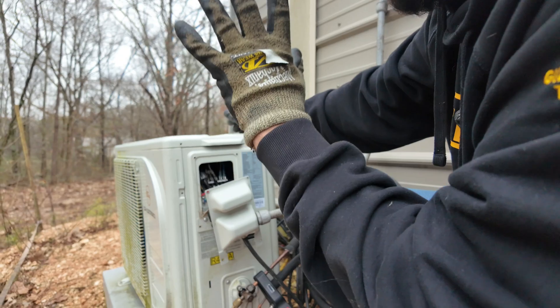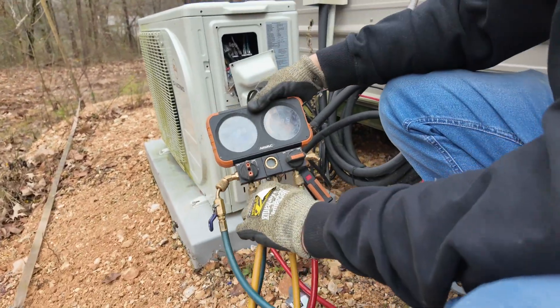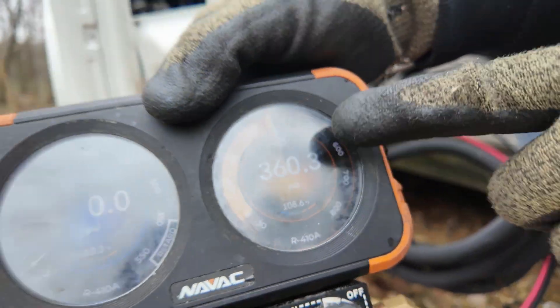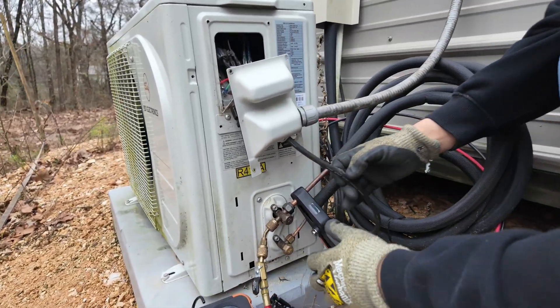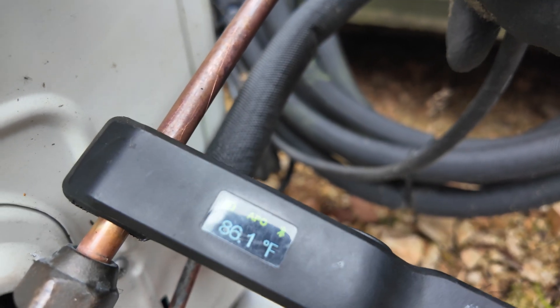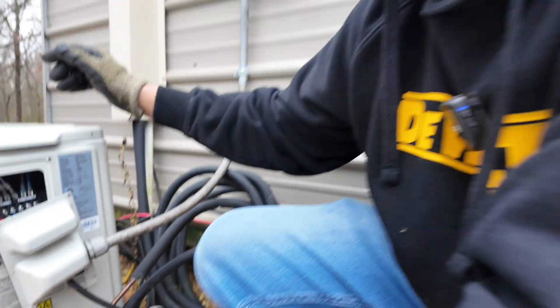The unit has been running about five minutes with the panels on. Let's check our pressures. This is a 410A model and our pressure is 359-360 PSIG — saturation temperature is 108 degrees. Let's check the hot gas line temperature.